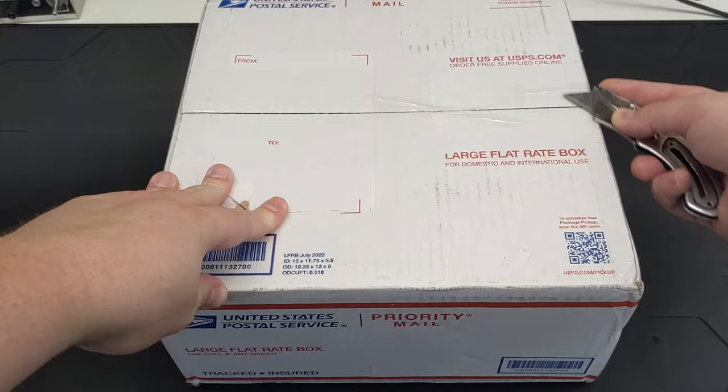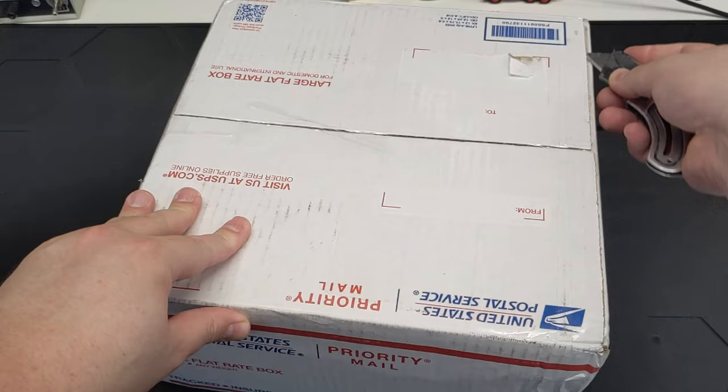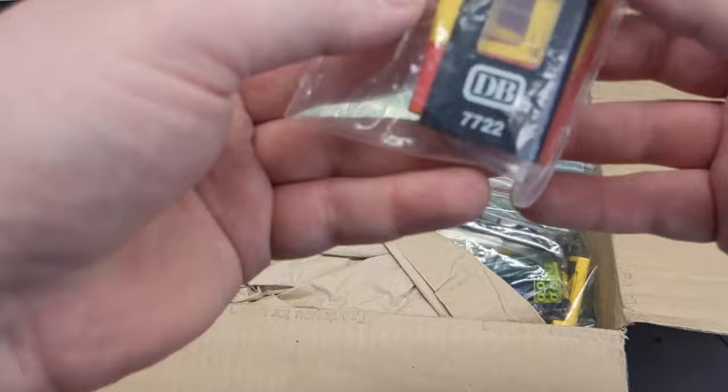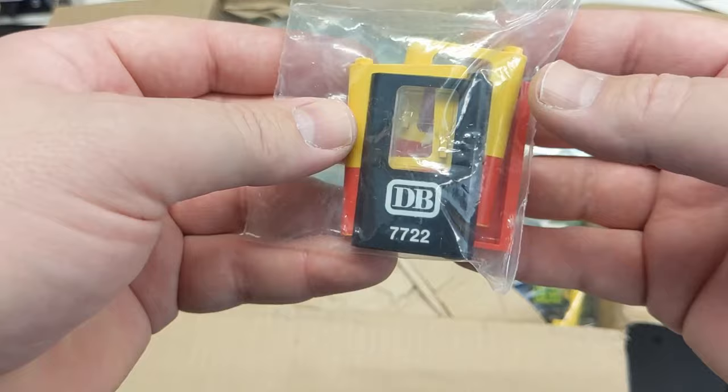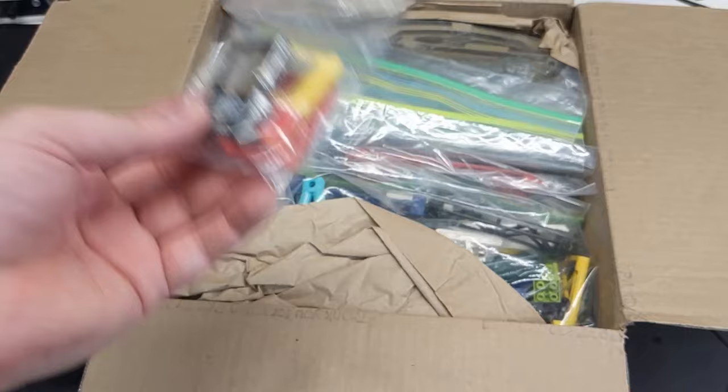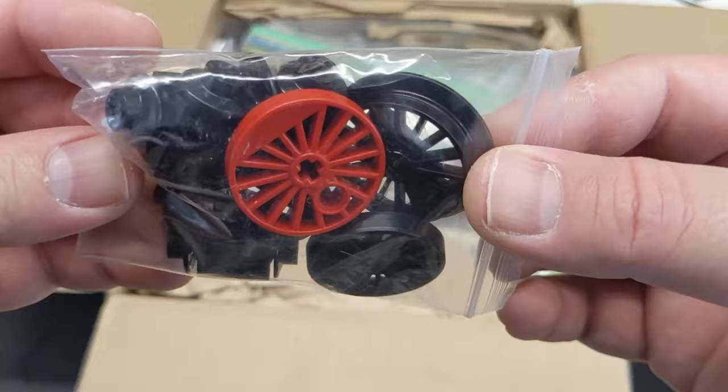We're going to start with the viewer package. It feels quite hefty — there's a good bit in here. So we've got some train doors. Some of these I already have singles of. Oh yeah, Hogwarts. I'm always interested to find more doors and maybe I can complete a couple pairs. They're like socks — they get separated from each other. We got more train wheels: one of the red ones. I have a few red ones and more of the black ones, but as I start using them more I'll need more.